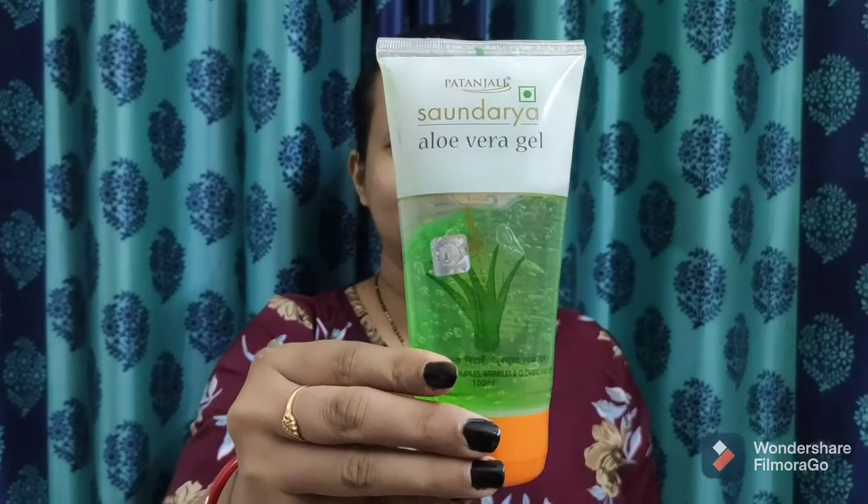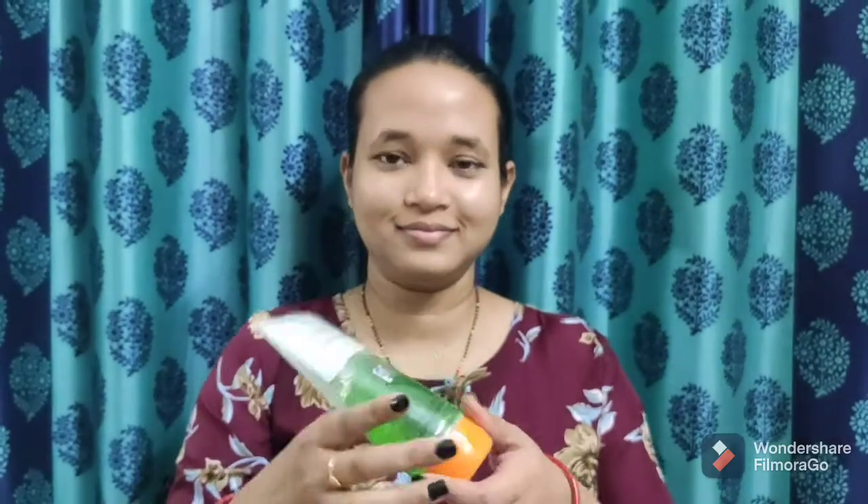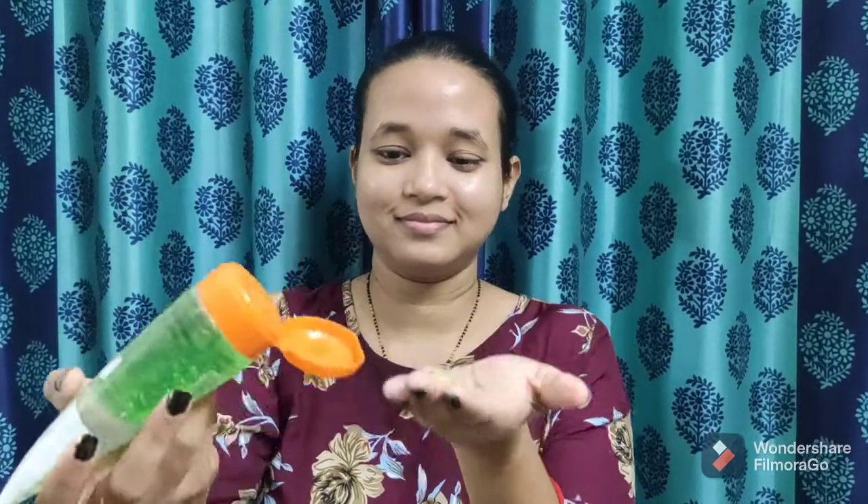For the third step of toning, I am using the most loved Patanjali product in the skincare range — Patanjali Sondra aloe vera gel. Aloe vera is one of the best naturally occurring toners in the world. Take a generous amount and apply all over your face. It hydrates the skin naturally, maintaining the pH level. It is very useful for rough and dry skin, removes dark spots and increases skin glow. Leave it to dry.